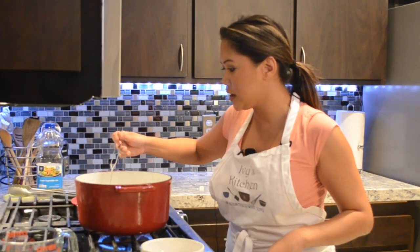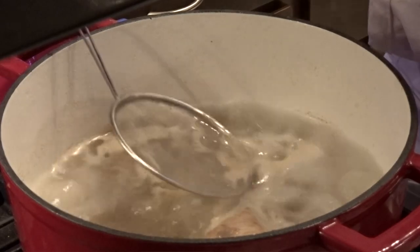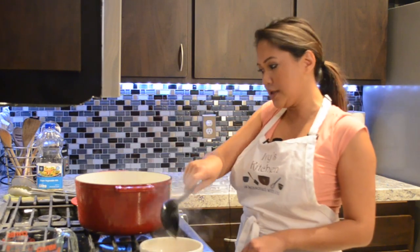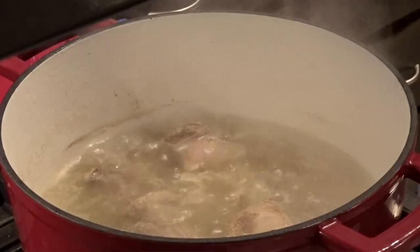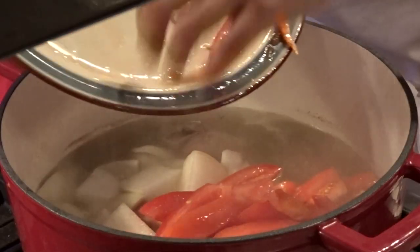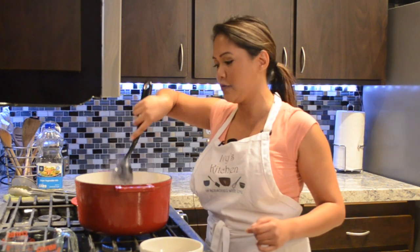The scum that I was telling you about are these nasty little bits of film. I like to just take a little strainer and strain it off this way — it's easier to do it that way. Now that we've brought this up to a boil, we are going to reduce this all the way down to simmer, and we're going to add our vegetables, which are the onions and tomatoes. We're just going to go ahead and cook this on simmer for an hour, and then I'm going to add other ingredients to it as well.